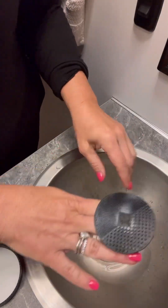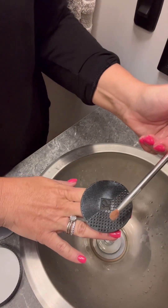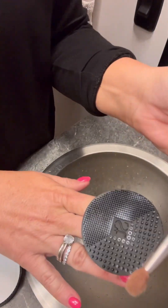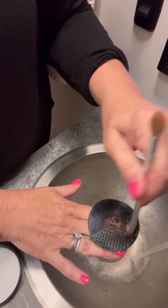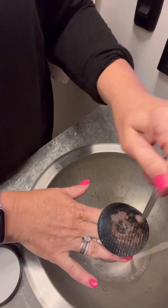I'm going to take a brush — you can see how dirty this eyeshadow brush is. I'm gonna wet it and just swirl it around like this.